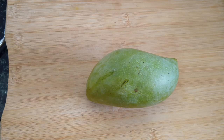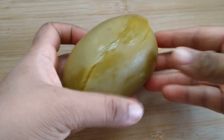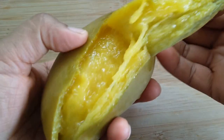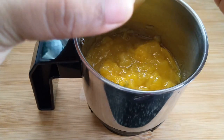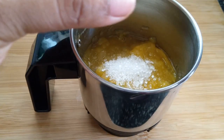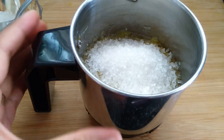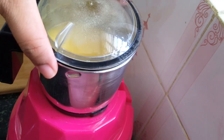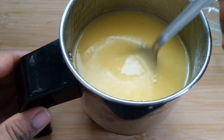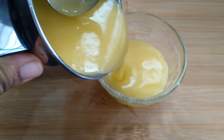I have brought fresh aam (mango). First, boil it in a pressure cooker. The aam is very good. Now peel it off — the aam skin is removed. Add sugar; the sugar will be a little more. Now make the aam ice cream — it is very tangy. Add a little water, then grind it until very smooth. Transfer it into a bowl.